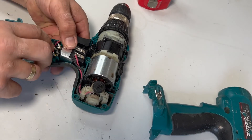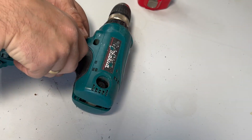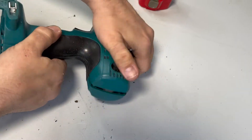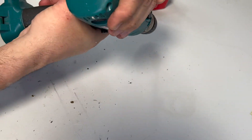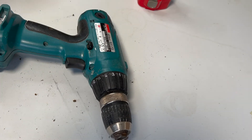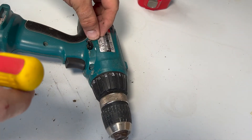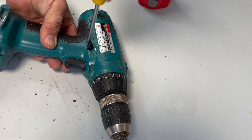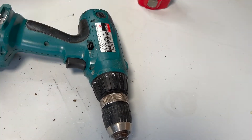Now it's time to put it all back together again — it should be a pretty straightforward process. A little tip: start with the middle screw, like I did here. It keeps everything in place so it makes it much easier to screw it all together.